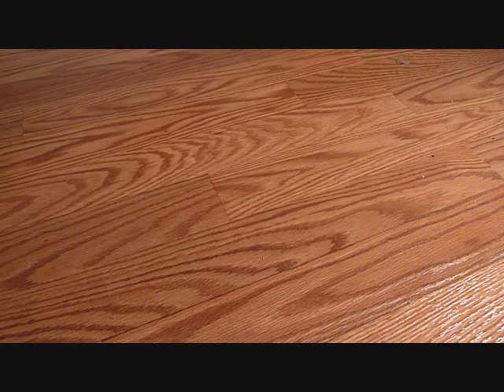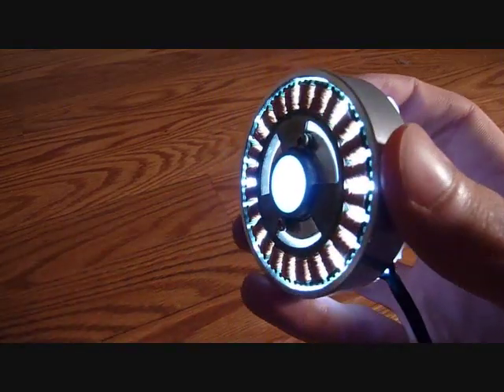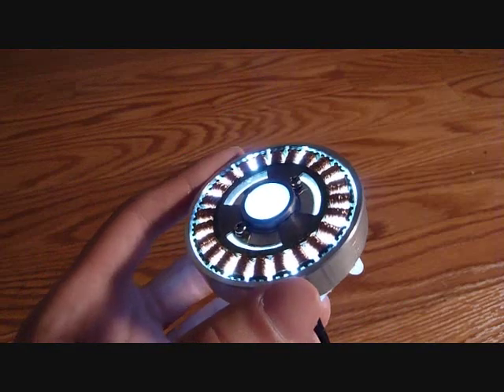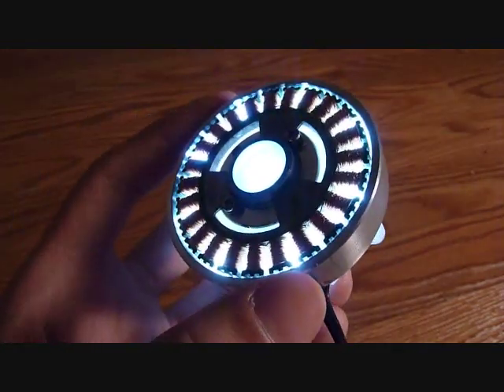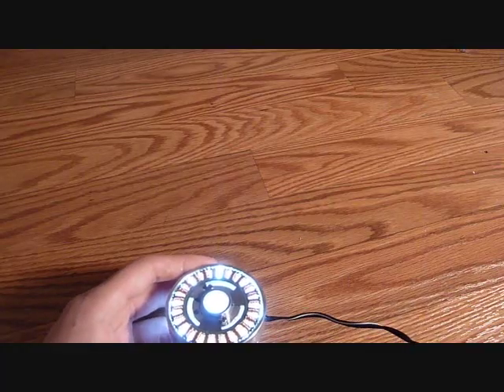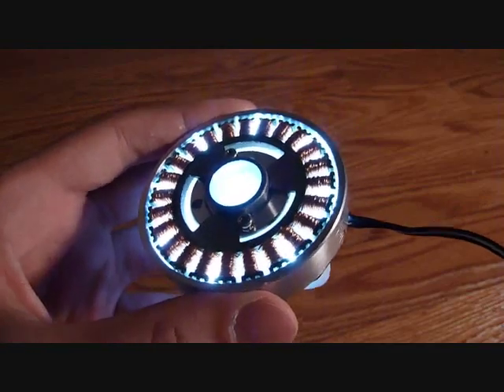This is OICVideos and today I'm showing you an Iron Man Arc Reactor. This is an Arc Reactor that I made from just spare parts and totally DIY. Because you've always wanted to be Iron Man, I'm going to show you how I made this.